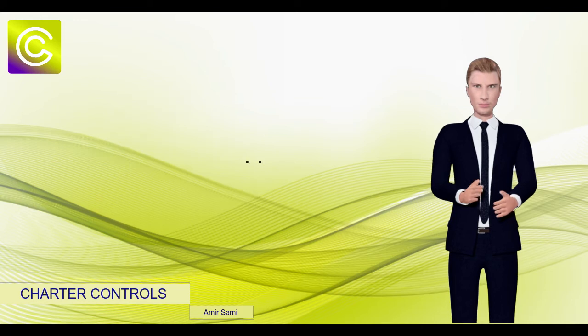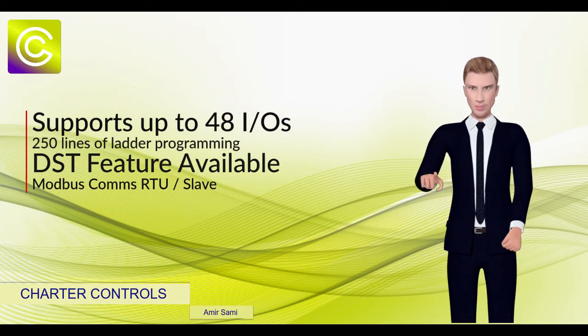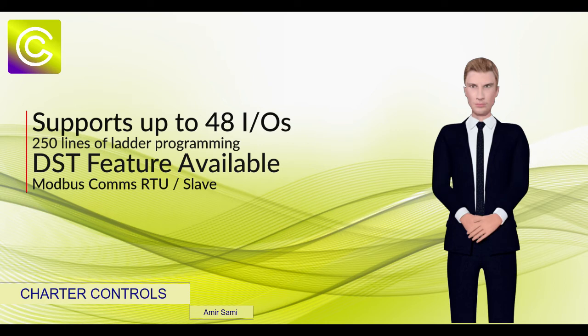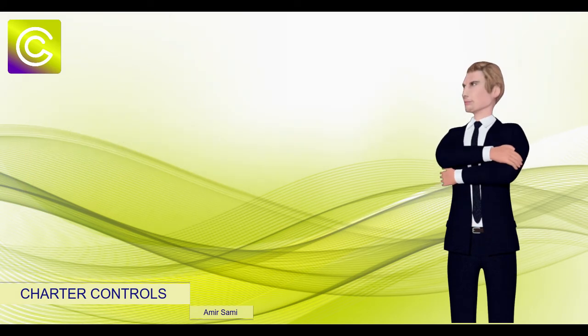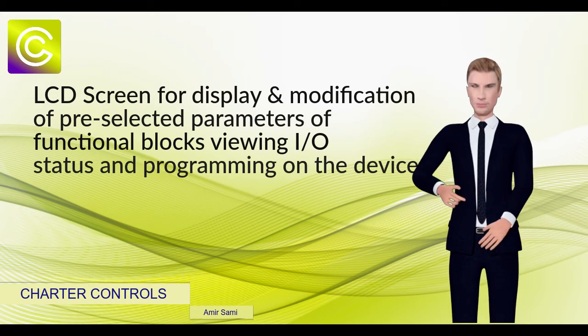The Genie NX Smart Relay, like any other smart relay in the market, can control a wide variety of devices in order to support specific automation needs. Inputs are monitored and outputs are changed based on the user program, which can include Boolean logic,